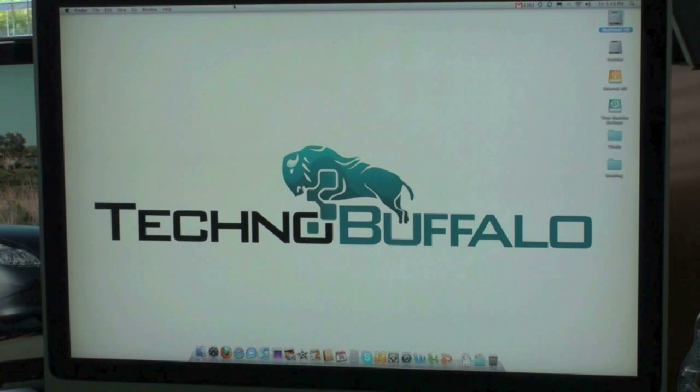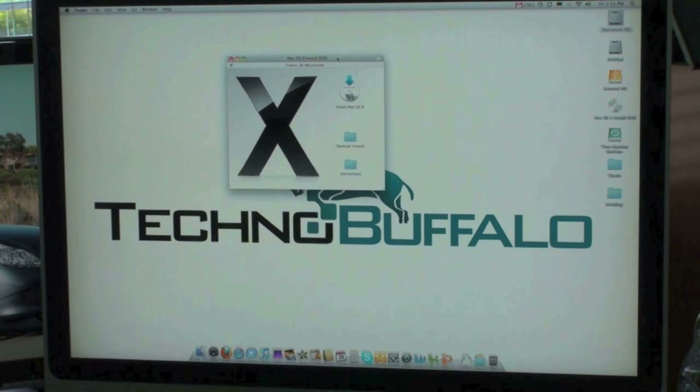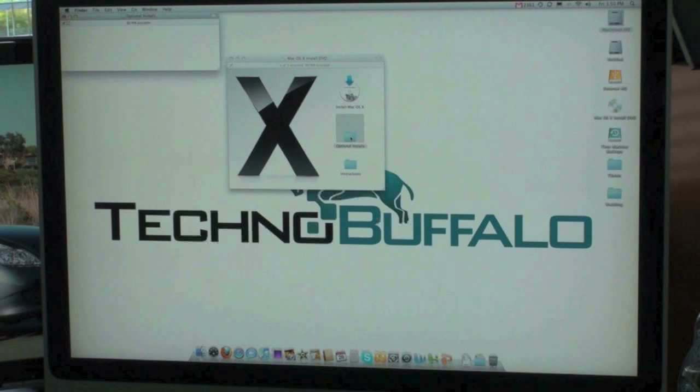I should also mention for those of you that are running Windows via Bootcamp, this offers full new Bootcamp drivers via Bootcamp 3.0. So you should see increased performance in Windows XP, Vista, and 7.0. I'm going to be cutting away as the installation goes. You don't have to watch the full process, but I will tell you about how long it takes. You get the installation that pops up right here — you get the install OS X, optional installs, and instructions. Let's see what these optional installs are, just out of curiosity.